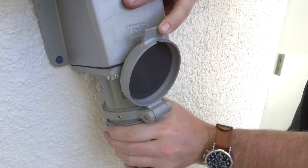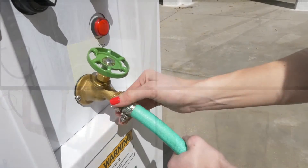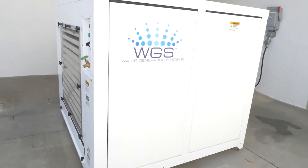The WGS-900 is engineered to be reliable, easy to install, easy to use, and easy to maintain, as well as the most efficient unit of its kind on the market.